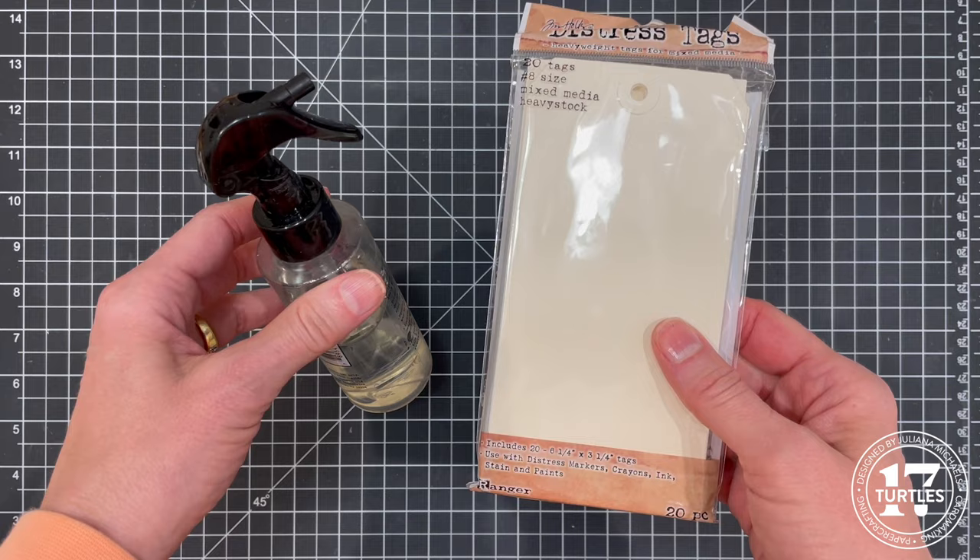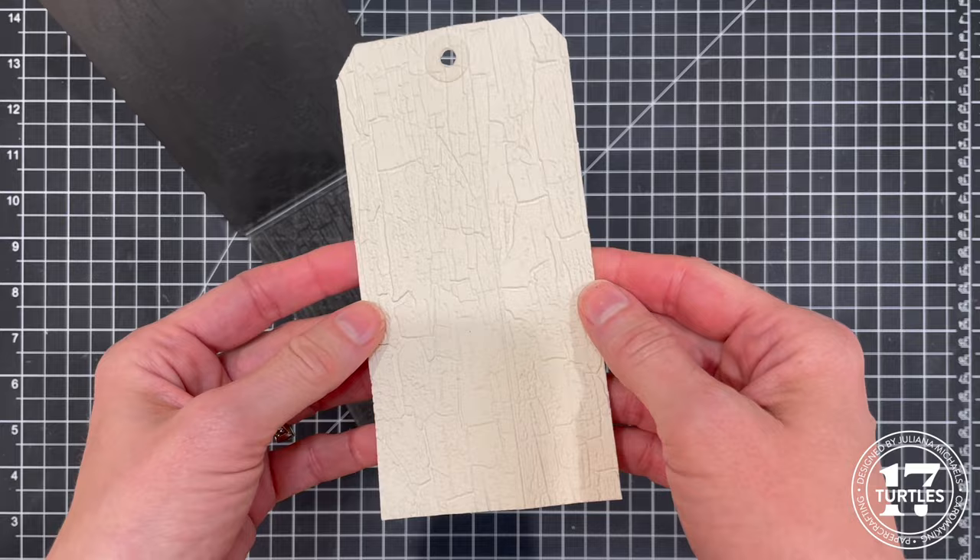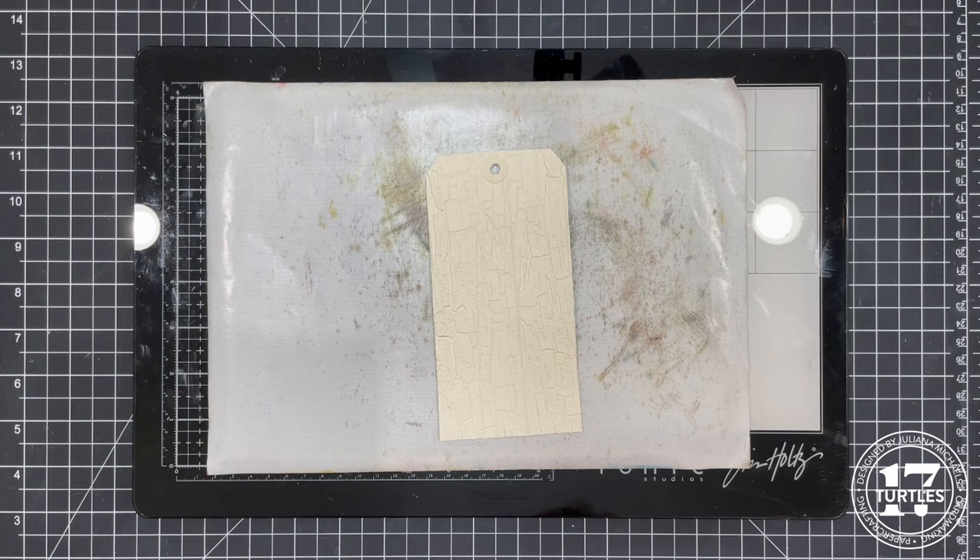The water makes the paper more pliable and really allows it to take in all the details from the embossing folder. As you can see the impression is really cool. I'm going to be working on the side that has more raised areas because it will work best for this technique.